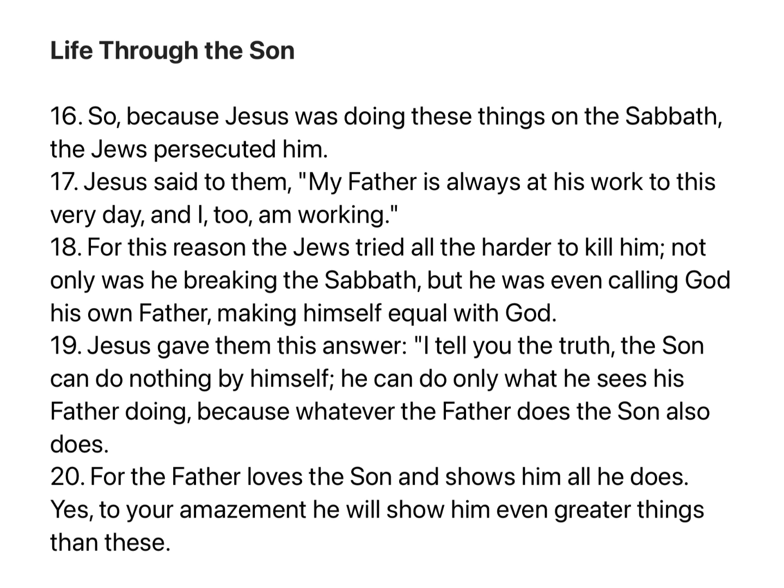So because Jesus was doing these things on the Sabbath, the Jews persecuted him. Jesus said to them, 'My Father is always at his work to this very day, and I too am working.' For this reason the Jews tried all the harder to kill him. Not only was he breaking the Sabbath, but he was even calling God his own father, making himself equal with God. Jesus gave them this answer: 'I tell you the truth, the Son can do nothing by himself. He can do only what he sees his Father doing, because whatever the Father does, the Son also does. For the Father loves the Son and shows him all he does.'